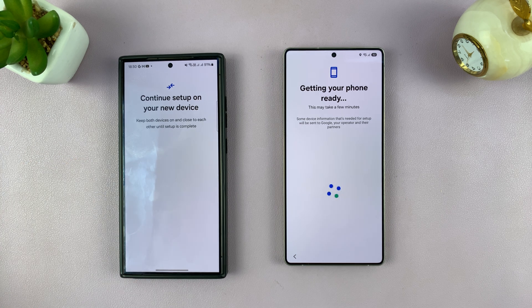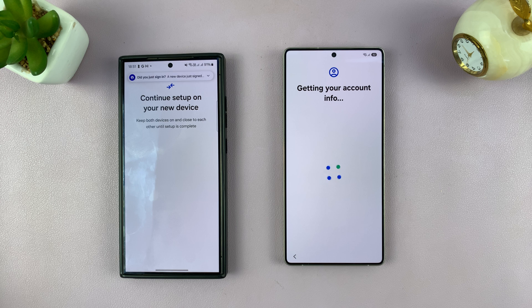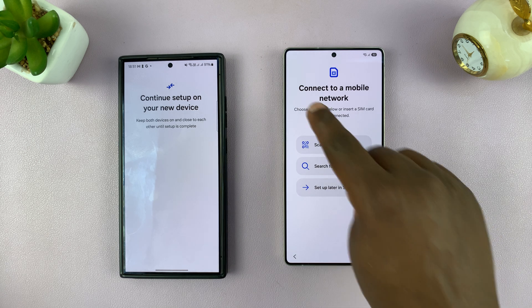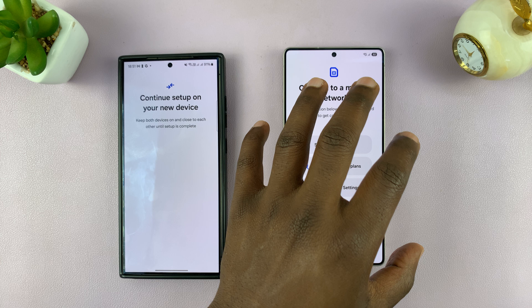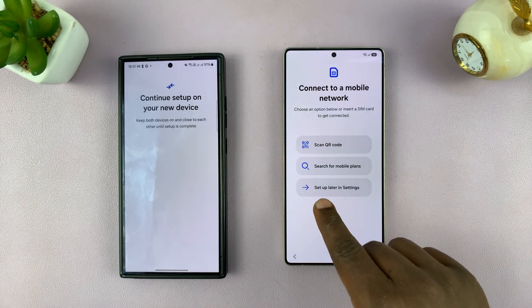So it's getting my phone ready — it's already connected to Wi-Fi. Now it's checking info. It's going to ask me to connect to a mobile network. I have an eSIM here, and I should be able to use this process to transfer the eSIM to this phone, but my carrier does not allow that. So I'm going to choose Setup later in Settings.